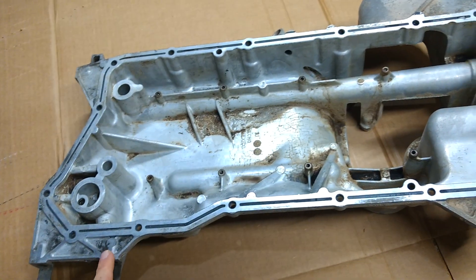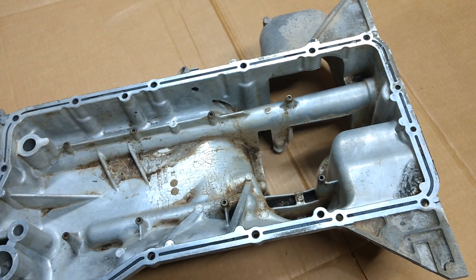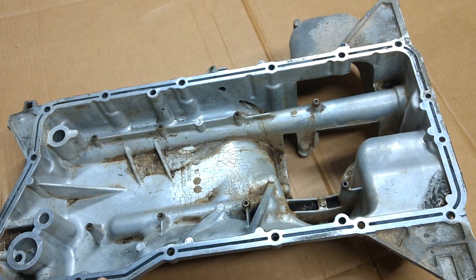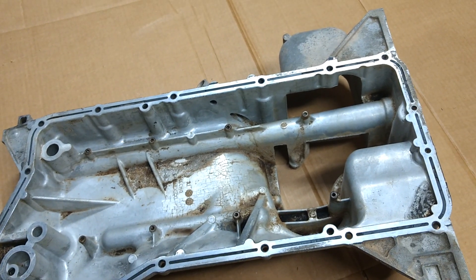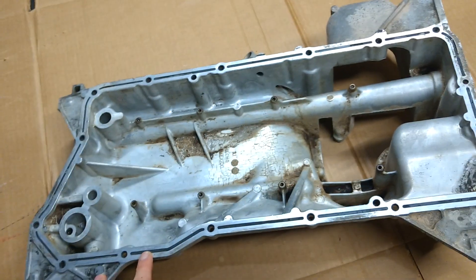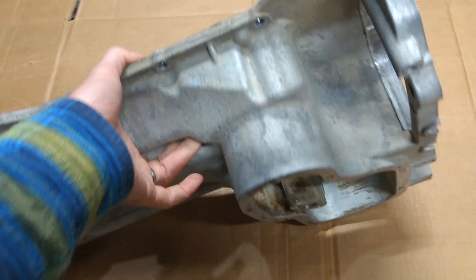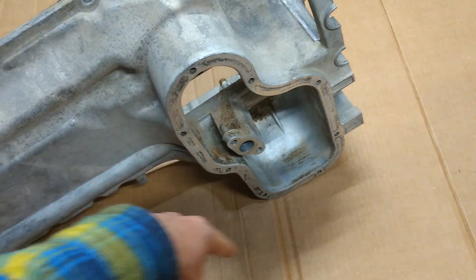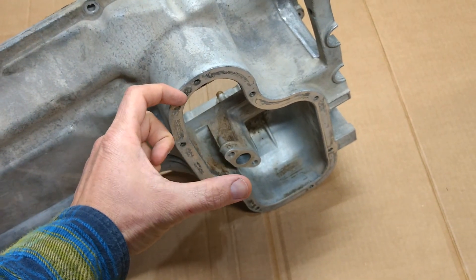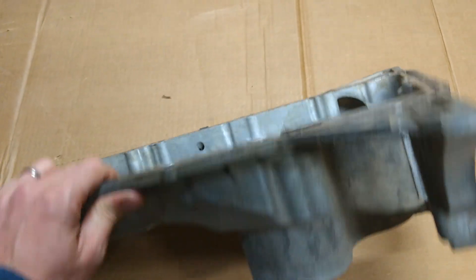So it really seems like the way to go about it is to modify the stock pan and keep some of the tight clearances and details that they have integrated, just to make life a little simpler. So this is a stock oil pan. It does not have the rear stamped steel lower pan that sticks down. This is what it looks like when you strip that off and when it's off the block.